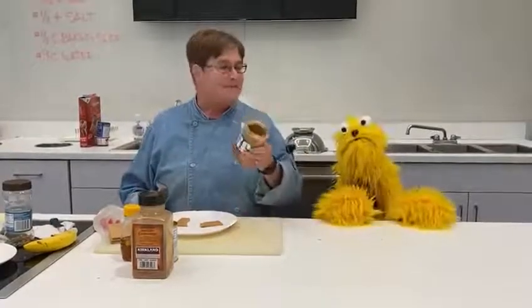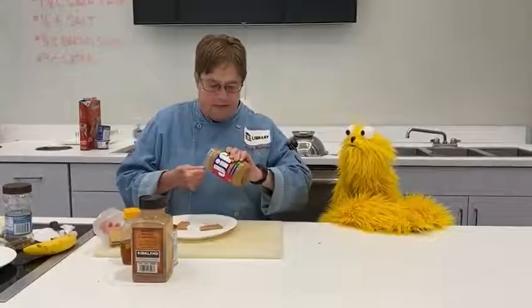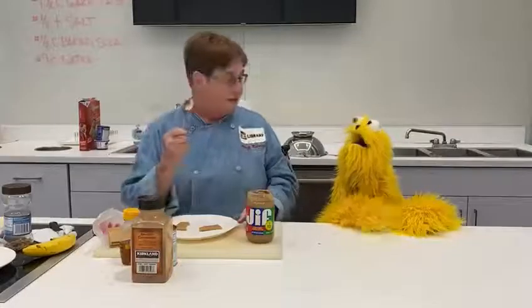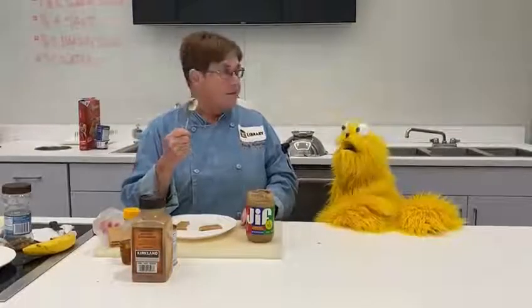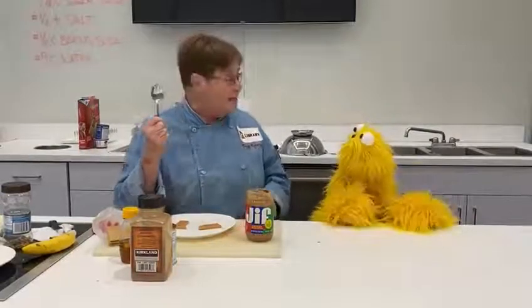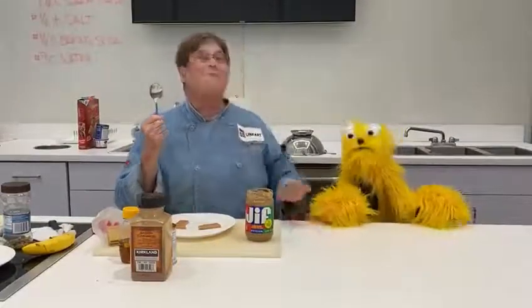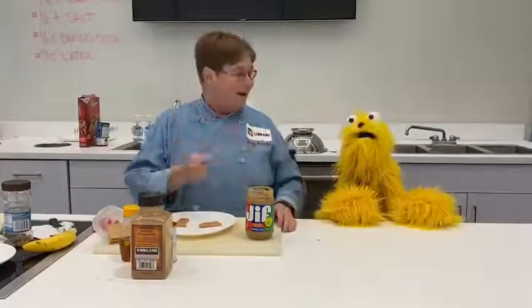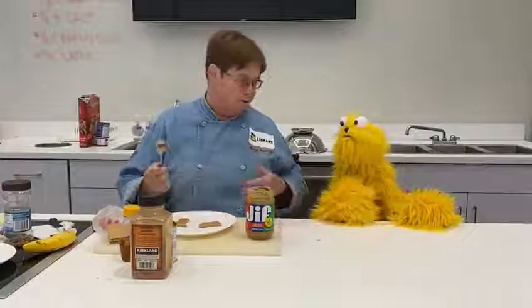I'm gonna take some peanut butter. And if you can't eat peanut butter, use sunflower butter. It's made from sunflower seeds. Can I guess something? Yes. Is peanut butter protein? It is! You're right! And so is sunflower butter. I think that was right. It's because you're smart.